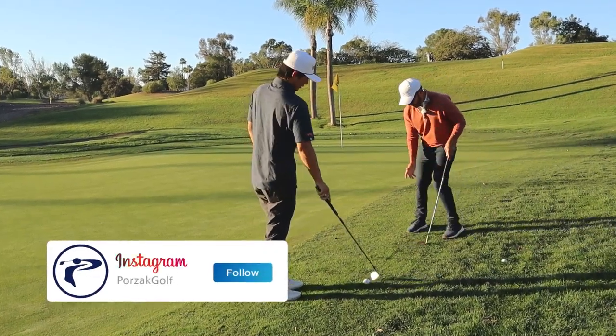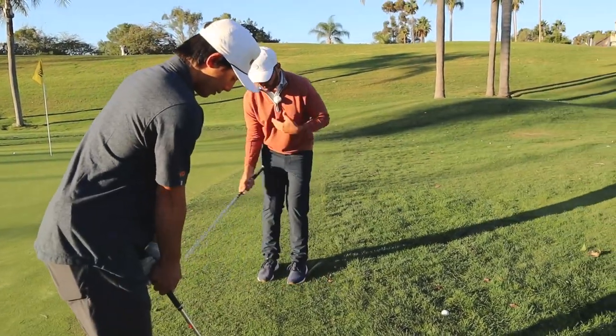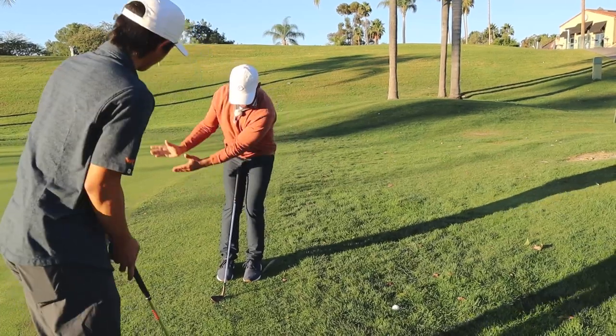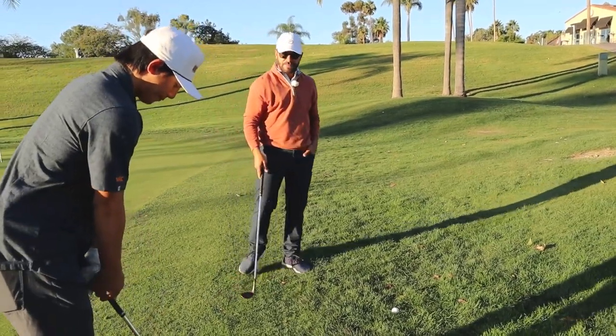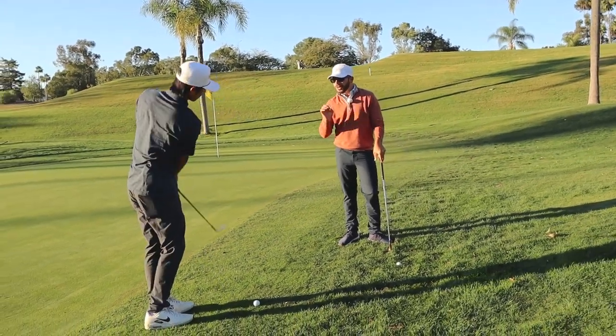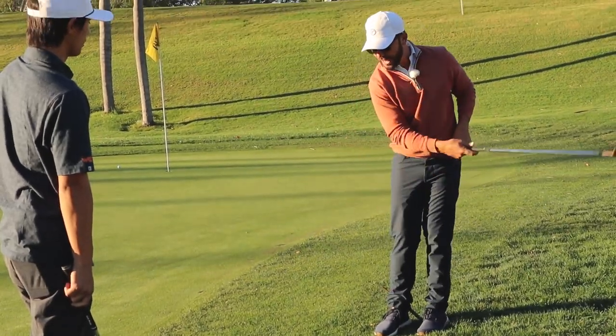When you do that, I want you to know what happens — you get this look right here. Watch my hips. Your upper body's back here, so what is the low point going to do? Back and up. You need to really feel like you're staying more down on top of it. I think a mistake a lot of people make — and I get stuck doing this as well — is you get on those tight lies and you start thinking, oh, don't I have to be so shallow?